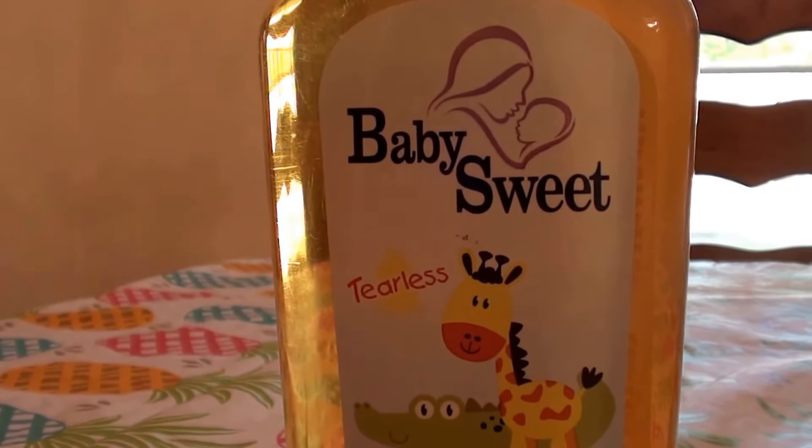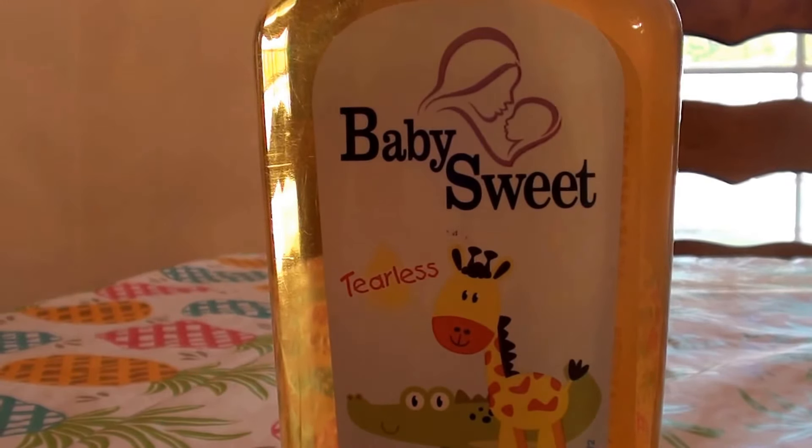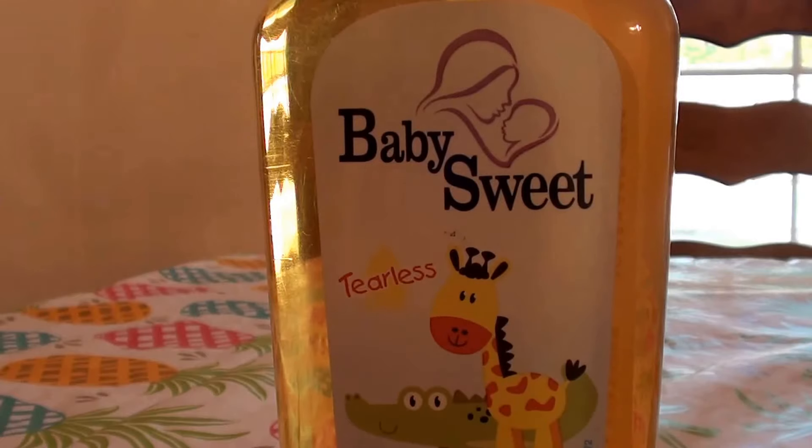I want to say VitaCost or LuckyVitamin.com — but anyhow I will link it in the bar below. I have worked about 400 hours since I've bought this, so I've been busy.